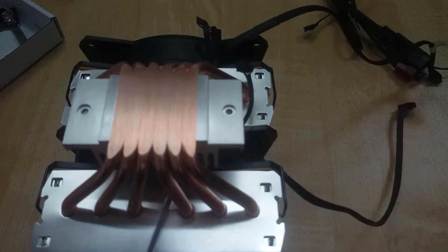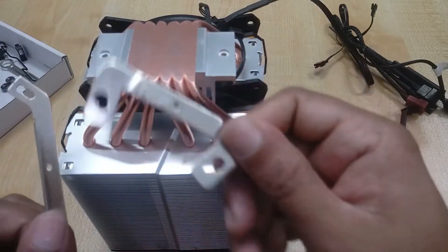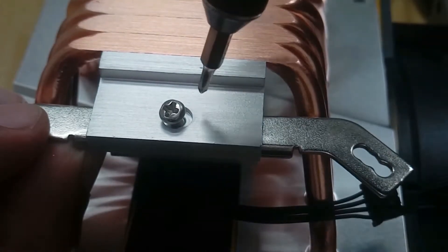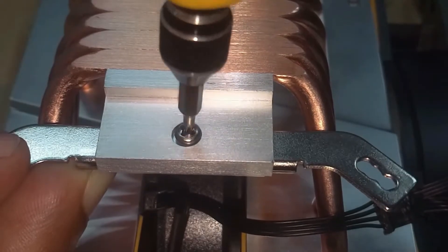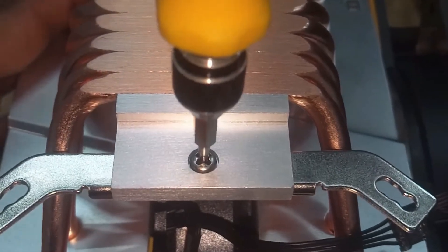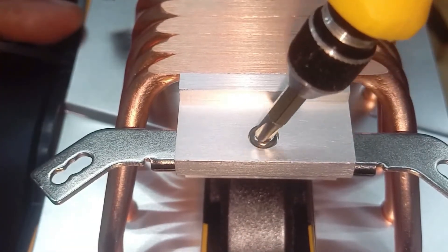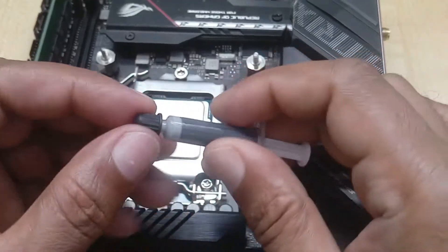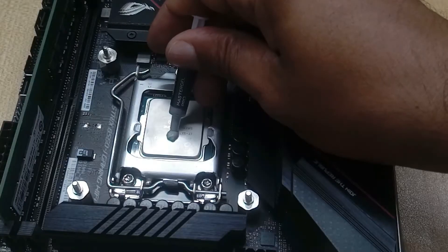As per our motherboard requirement, this part is not needed to install here. Let's get started.